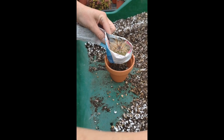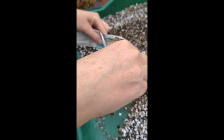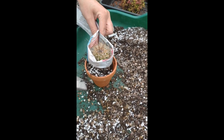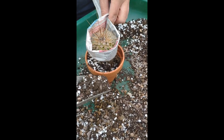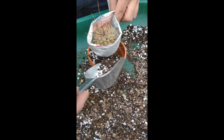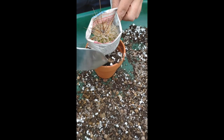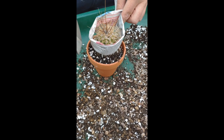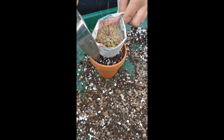Place a little bit of compost into the bottom of the pot. And then place the plant so that the base of the plant will sit in roughly the same place it did in the previous pot. And then fill around with your substrate. Tap it down so that it's nice and firm.